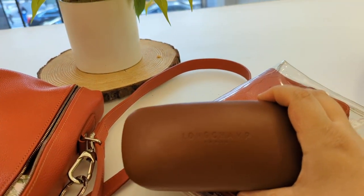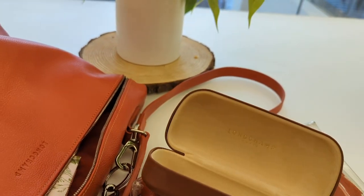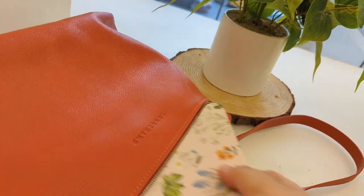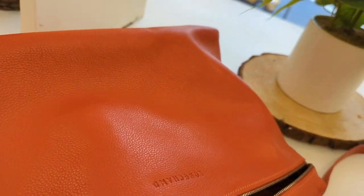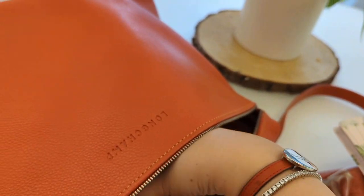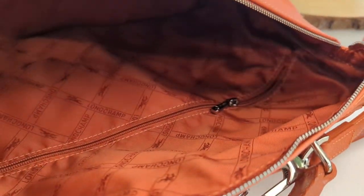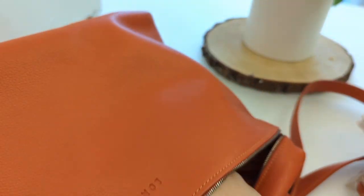I have some Longchamp sunnies — these are the cat eye sunnies. I have my trusty burner. I have a used mask. I have an airman's shawl. The main compartment is empty, and all that's left is this zip compartment, which I will unzip.